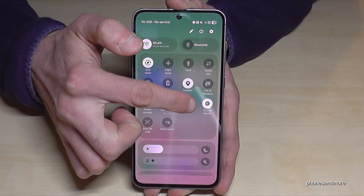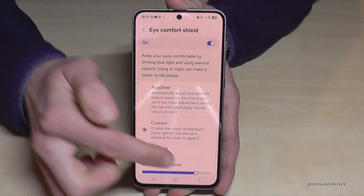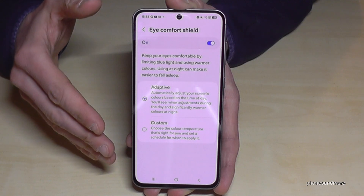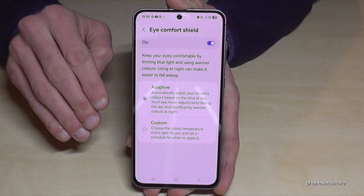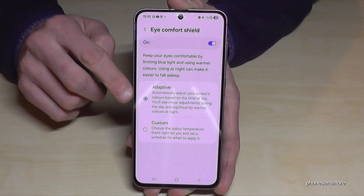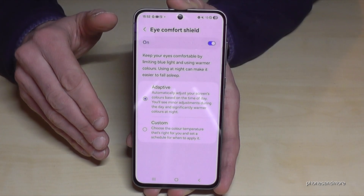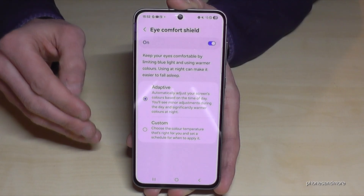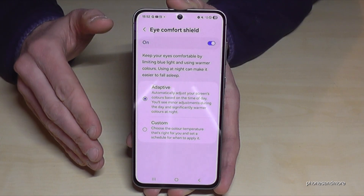To get the maximum eye comfort, long press Eye Comfort Shield and go to Custom to change the color temperature — the warmer it is, the better for your eyes. The Adaptive setting is recommended: during the day it applies a lower blue light filter, and in the evening when your eyes are more sensitive it automatically increases the warmth.